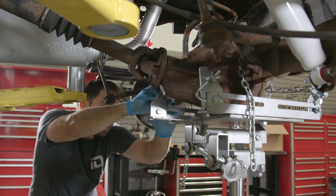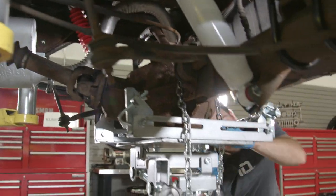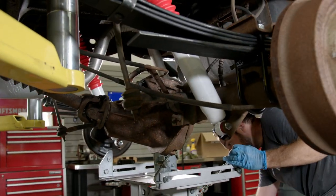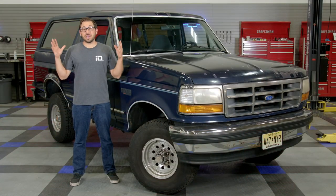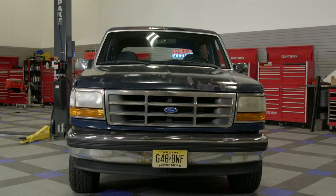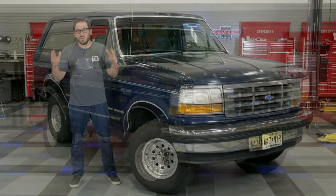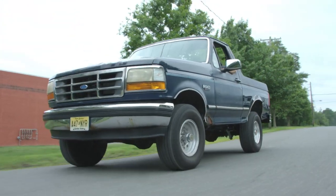There you have it — it's all hooked back up. Well guys, it was a ton of work, but well worth the effort. Just look at this thing — from that lopsided old truck to this awesome stance that it has now with this Skyjacker lift kit. We really transformed this truck, and it's now 100% safe to drive, and I can't wait to start enjoying it.